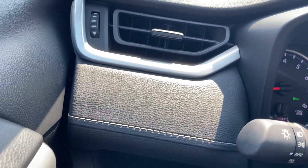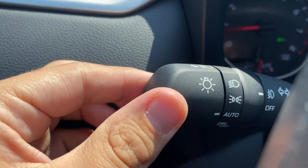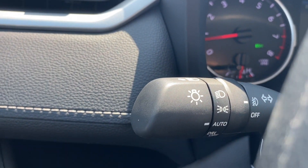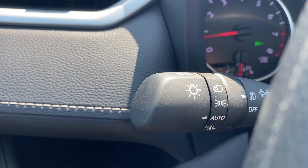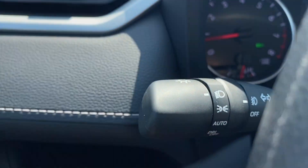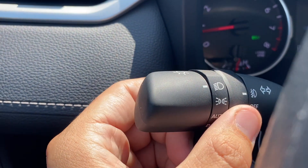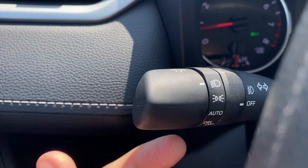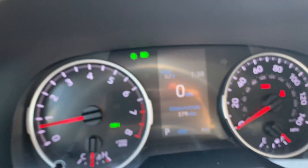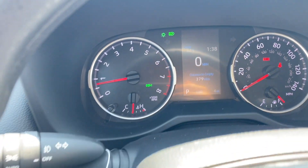Moving on over to the stalk, I have daytime running lights off, auto so the car senses when you're driving during the day or night — you'll get daytime running lights during the day and full lighting at night — parking lights, and manual headlights for the old school. Here are the fog lights. I also have a one-touch signal so if I touch it and let go, it blinks three times, which is great for the highway when you're merging.